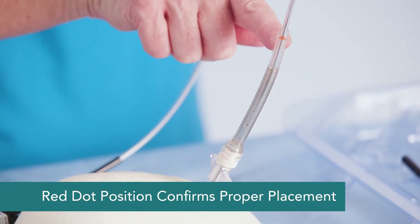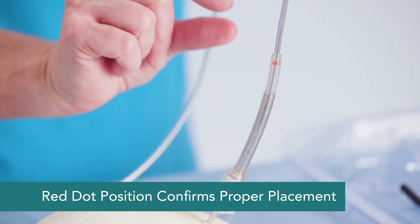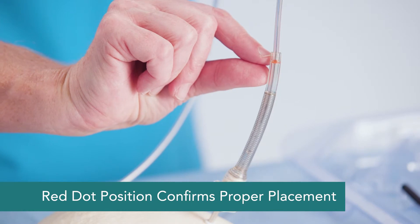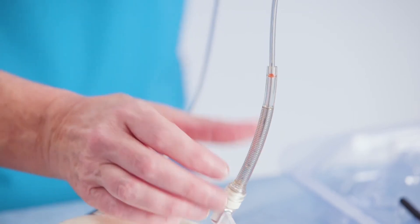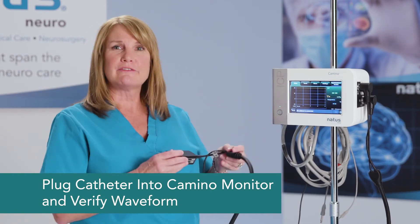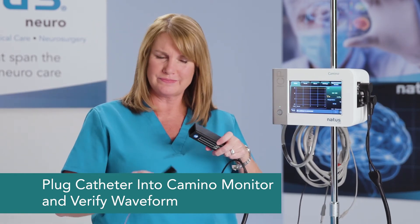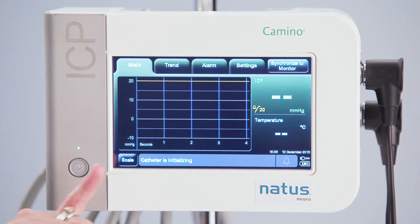You can see by this red dot that the catheter is appropriately placed. We want that red dot to be somewhere in this window — it indicates that the catheter is actually in the brain where it's supposed to be, rather than outside of the parenchymal tissue. Once the catheter is placed into the bolt, connect it to the Camino monitor, verify the waveform. It will say the catheter is initializing, and then pop up with the ICP value and the waveform.